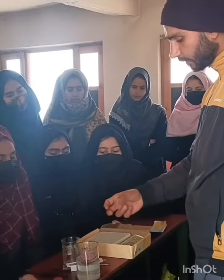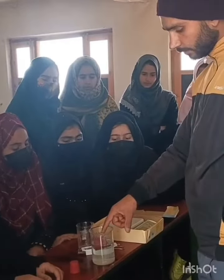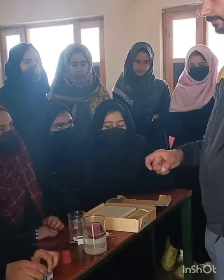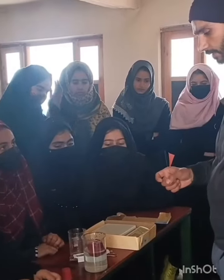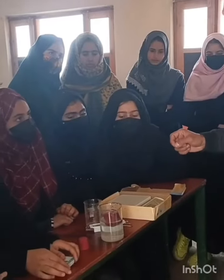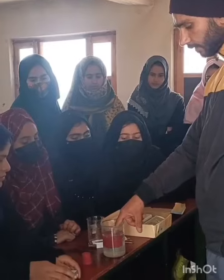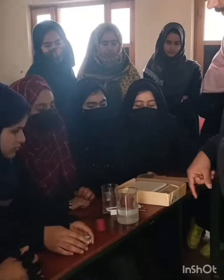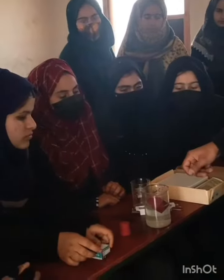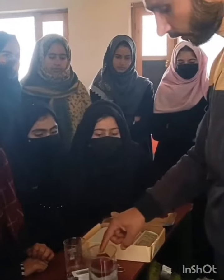How much upward force or buoyant force the object experiences depends on how it is immersed in the liquid. If the object is partially immersed, it will feel less upward force; if fully immersed, it will feel more buoyant force. You can see this object is being pushed upward by the buoyant force.